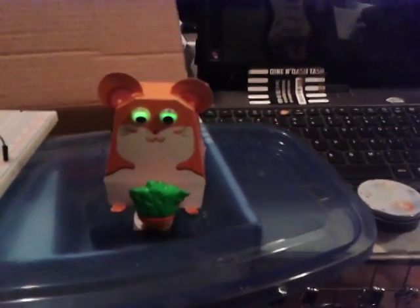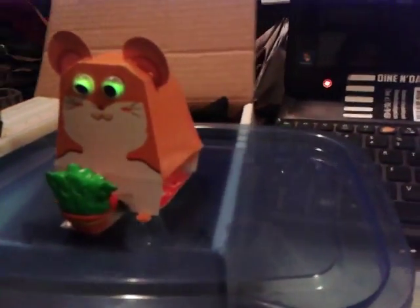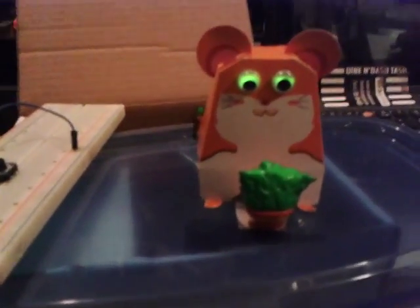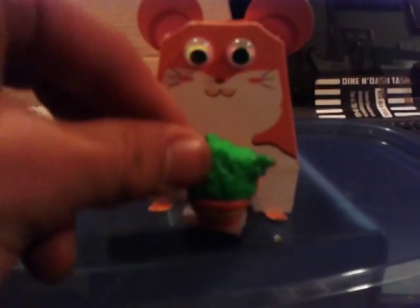This is my newest little creation. I call him my desktop protector. He's a little mini hamster. Pretty much he's got a little weighted pressure plate on his front, and if you take something away from him, he'll get really mad.